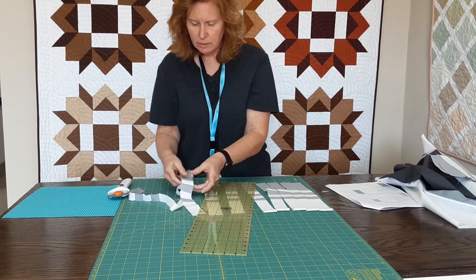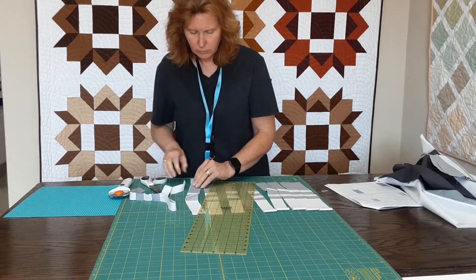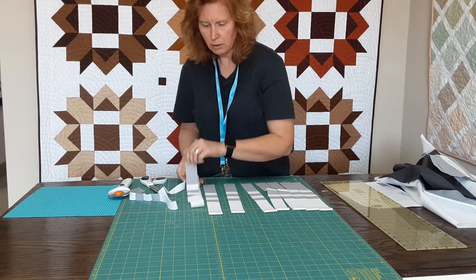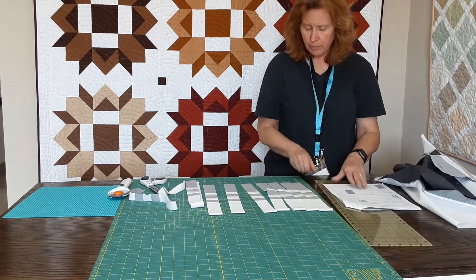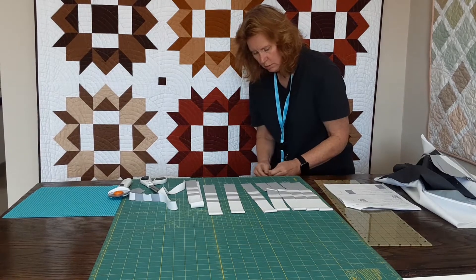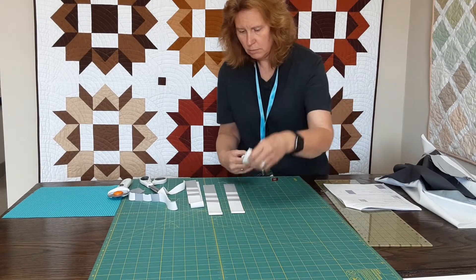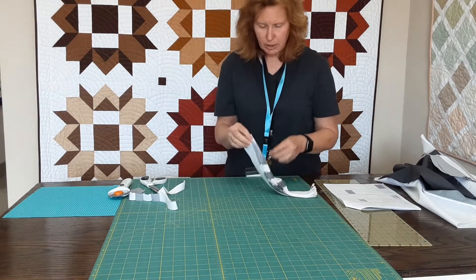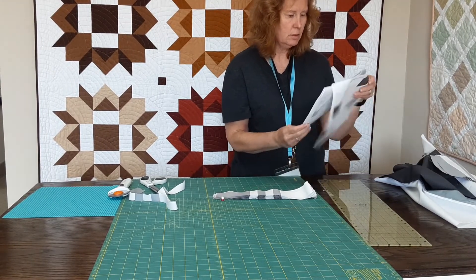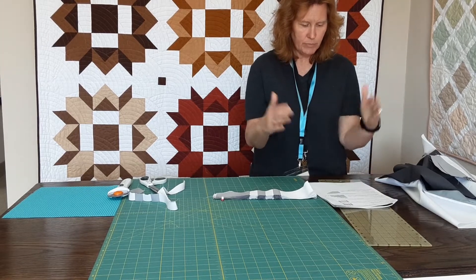So now I have my eight pieces for my assembly. I'm going to take a clip and clip these all together so that I know that these were all unit ones and I'll label it. I'll go back and label it as unit one so that when I actually go to assemble my quilt I'll just be able to quickly grab each of the pieces for my bigger units.